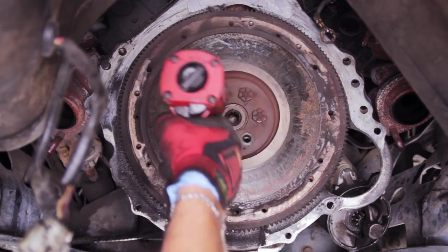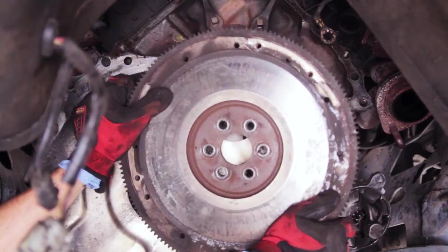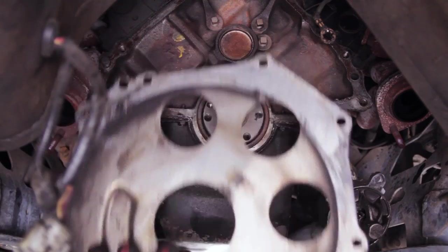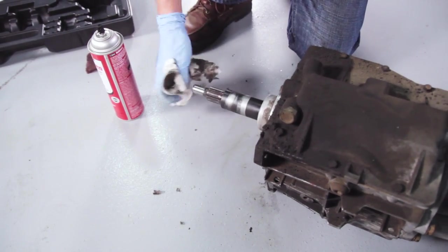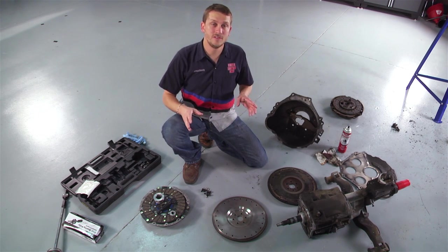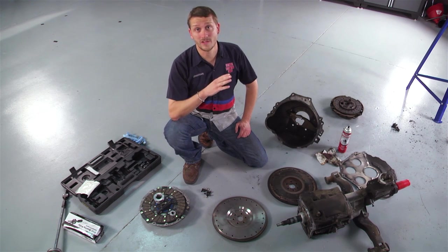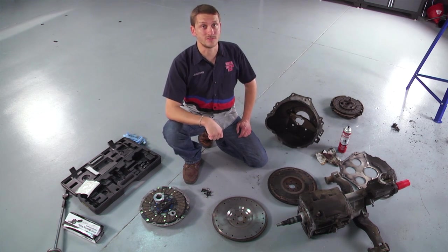Looks like the disc hub broke, allowing the spring to come free. Remove the six flywheel retaining bolts, holding onto the flywheel so it doesn't fall, and remove it from the engine. Pull off the block plate. Thoroughly clean everything for inspection. With everything taken apart, now's the opportunity to slow down and thoroughly inspect everything.